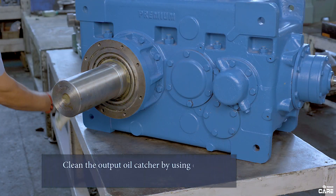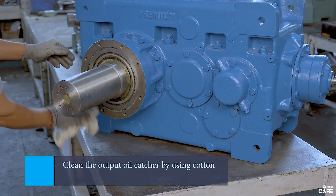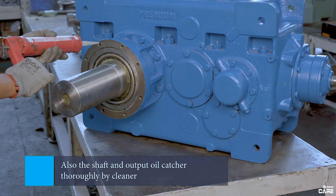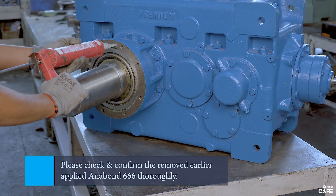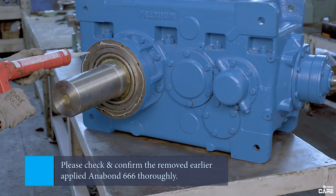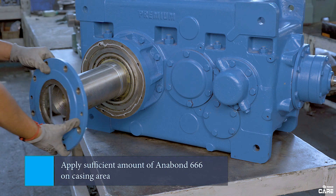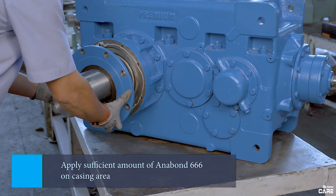Now clean the output oil catcher by using cotton. Also clean the shaft and output catcher thoroughly by cleaner. Check and confirm the removal of earlier applied Anabond 666. Now apply a sufficient amount of Anabond 666 on the casing area.